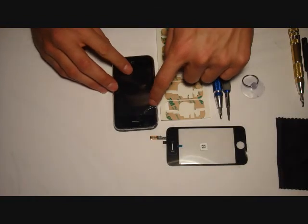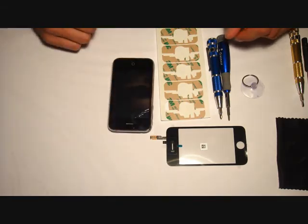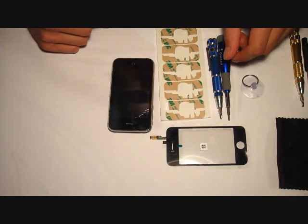Alright guys, here's the damage that was just caused, but not too much, just a little bit. Alright, and here's the tools that I'm going to use to repair the iPhone 3GS.